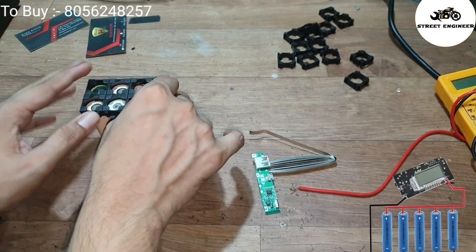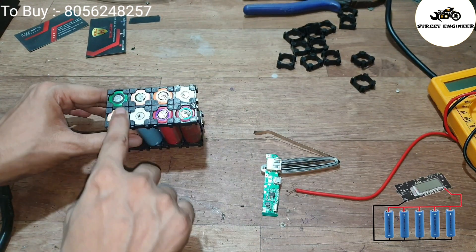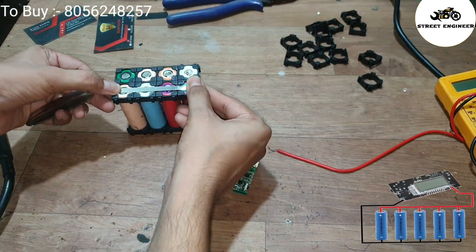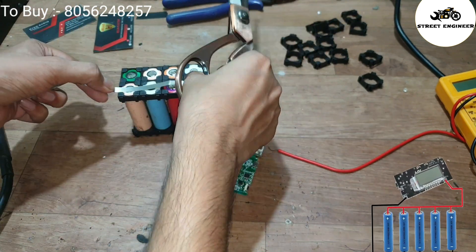Here is our battery pack. We still haven't completed the connection. Connect all the negative terminals with each other using nickel strip. Take the nickel strip and cut it according to our requirement like this.